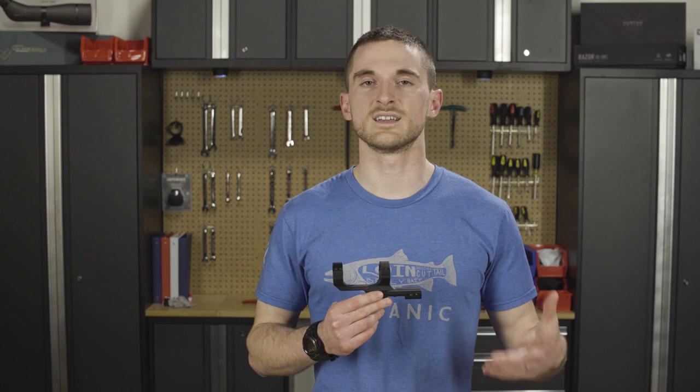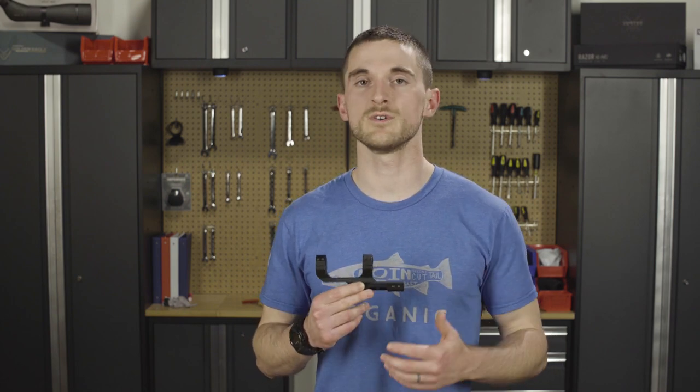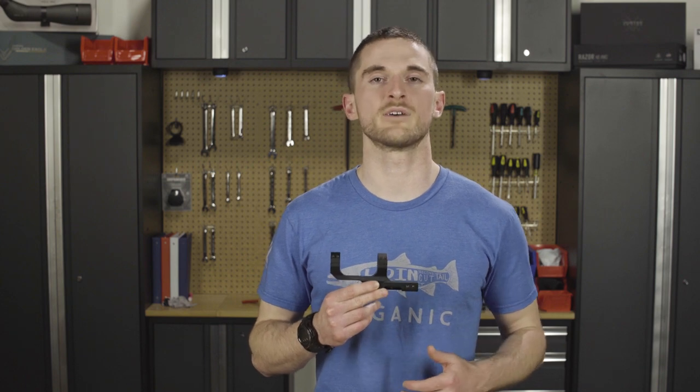The sport cantilever mount is your basic get-it-done mount that isn't going to break the bank. It comes in a one inch or 30 millimeter option for your AR-15 or other similar platform.